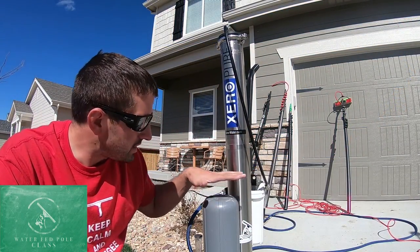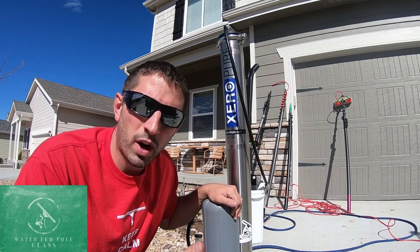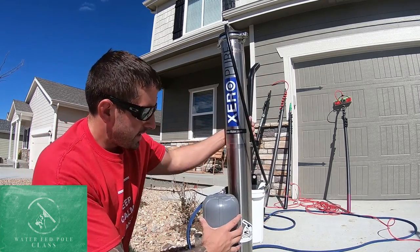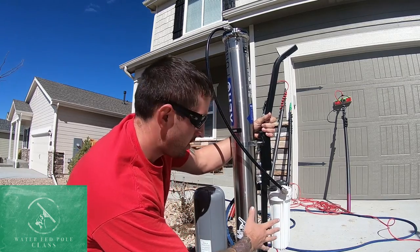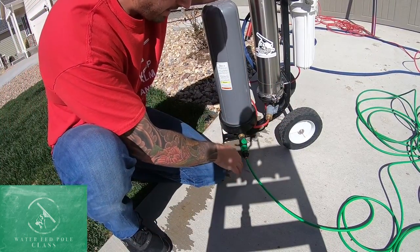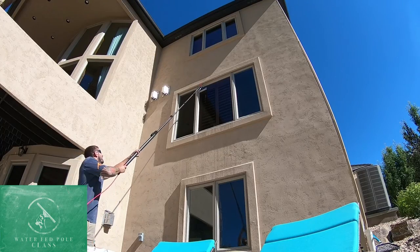This right here is the Zero-Pure, and the Zero-Pure is a three-stage RODI system. We'll get more into what systems are better for what situations in future videos. A quick rundown of what this system is doing: it is a three-stage system. We have a carbon filter here, an RO filter here, and then a DI filter here. After it goes through all three of these stages, the water comes out and goes to our pole, which can reach the glass to clean it.